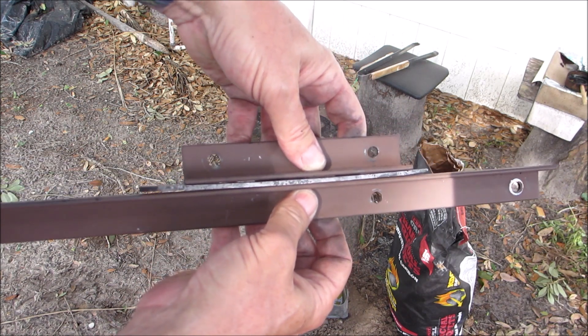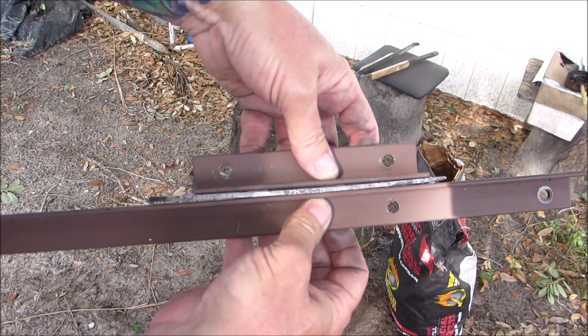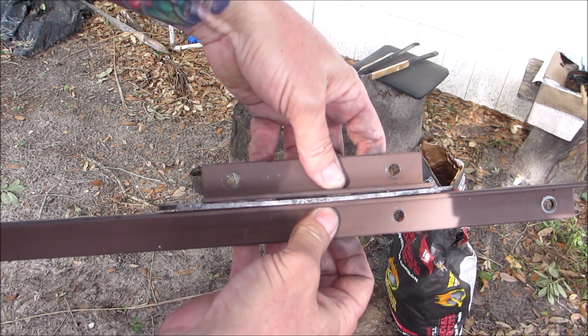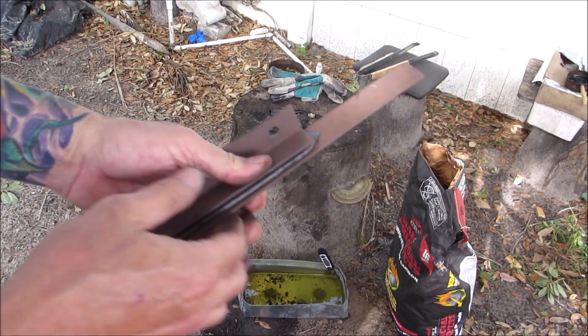I'll put this in the oven for an hour tempering cycle at about 450 degrees, then cool it off really quick, and then do that twice. Hopefully after the second time it comes out straight.